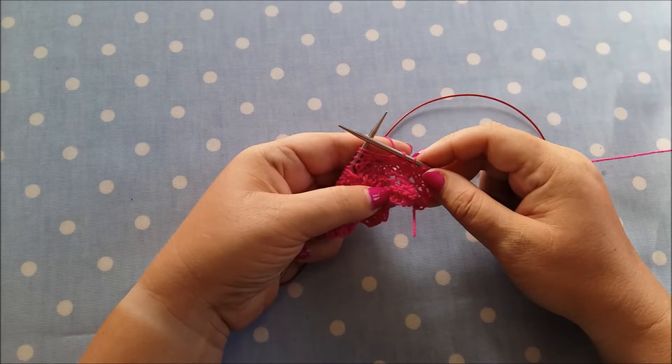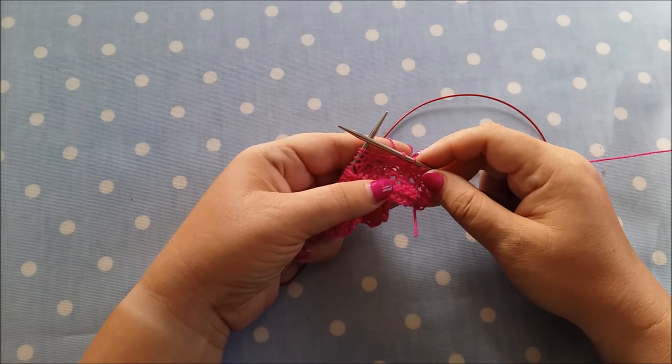If you forget to do a yarn over or you drop it and you discover it on the next row — the wrong side row after you should have worked it, or within a couple of rows later — it's quite easy to fix. The more rows you do after you forget the yarn over or drop it, the more rows it drops down and the more difficult it gets to fix.